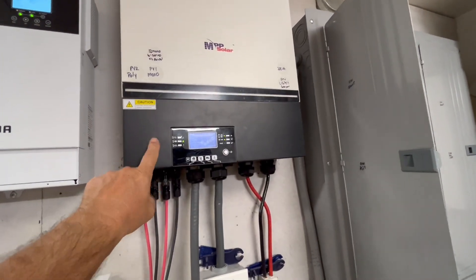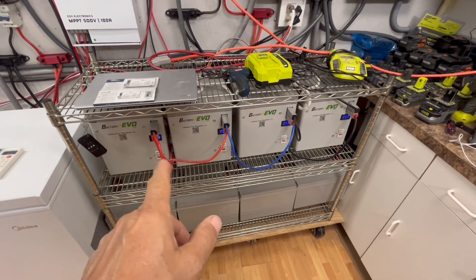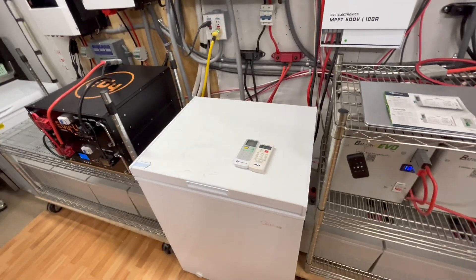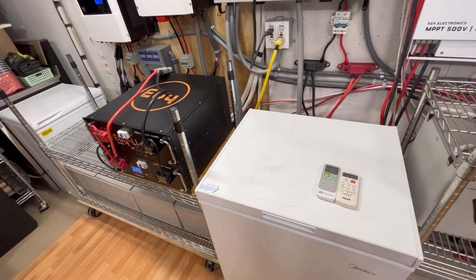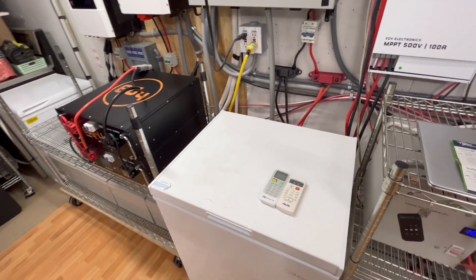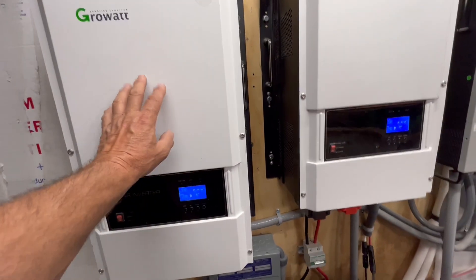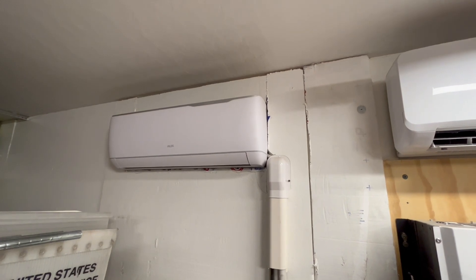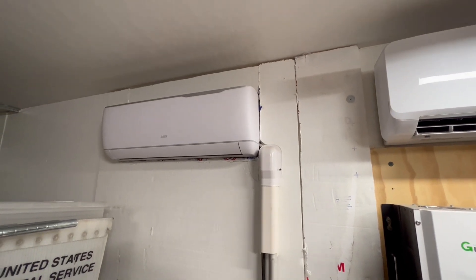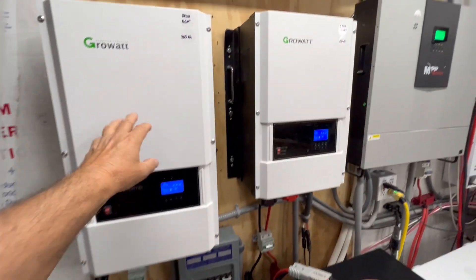This inverter runs off of four 12-volt AGM or lithium iron phosphate batteries. Those run the freezers, the freezer-fridge — three freezers and a freezer-fridge — lights outside, and a fan. Now this one's going to run my upstairs AC. I could run my three-and-a-half-ton AC, or two mini splits — one in a bedroom and one in the master bedroom.